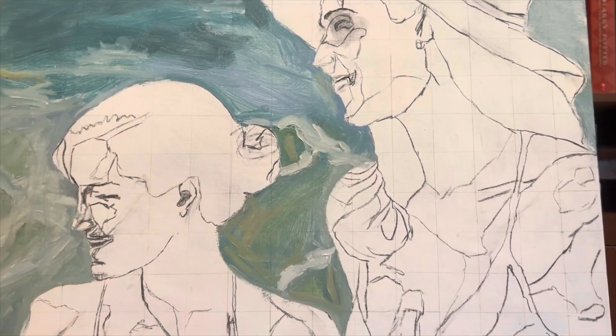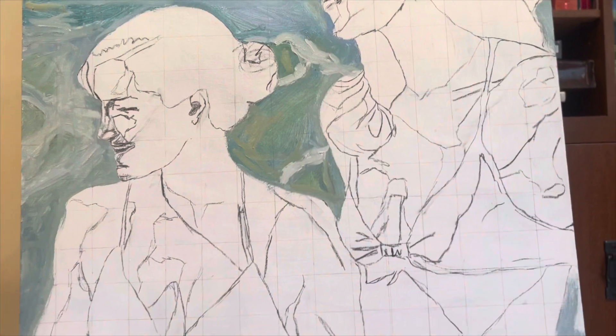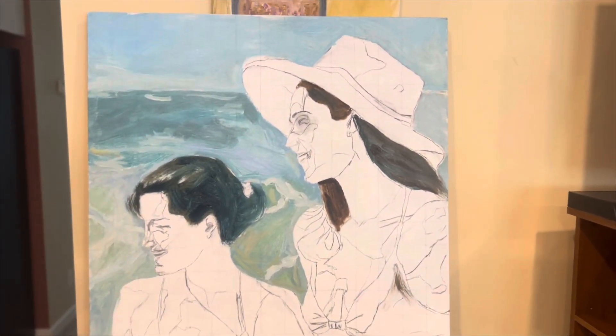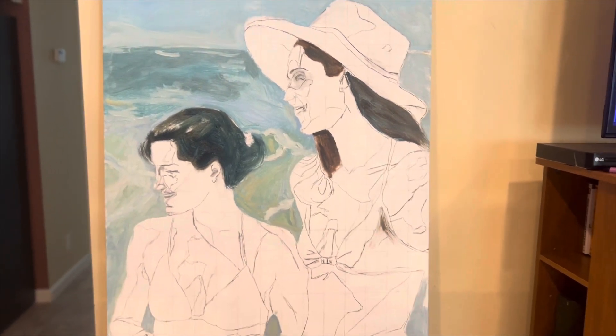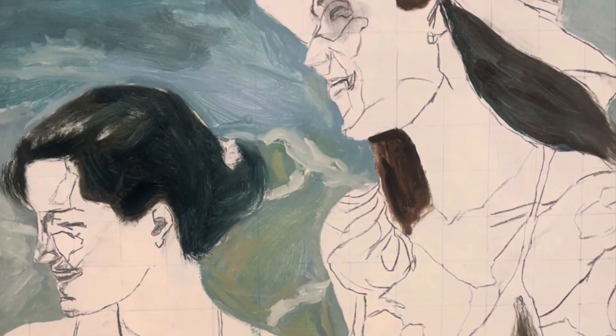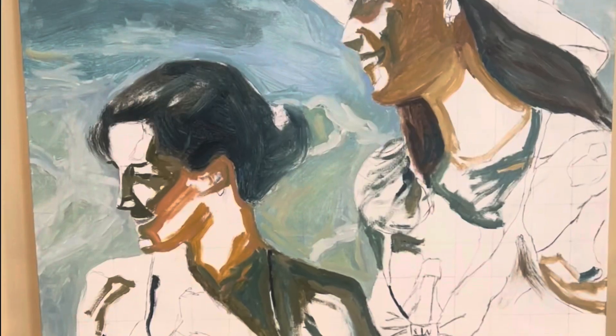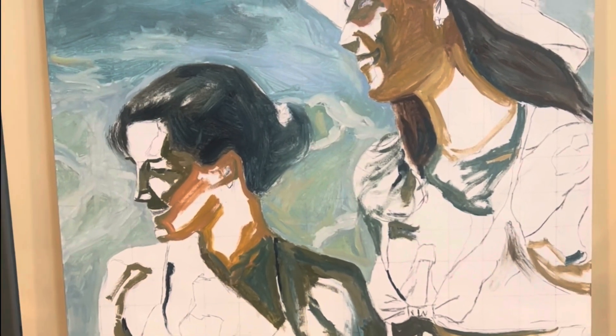Just kind of block them out — not really taking form yet, still just big masses of color. Starting with the darks that I see around them, under the hat and the darker lady's hair. I think the hair is good right now. I like that. And then the shadows.